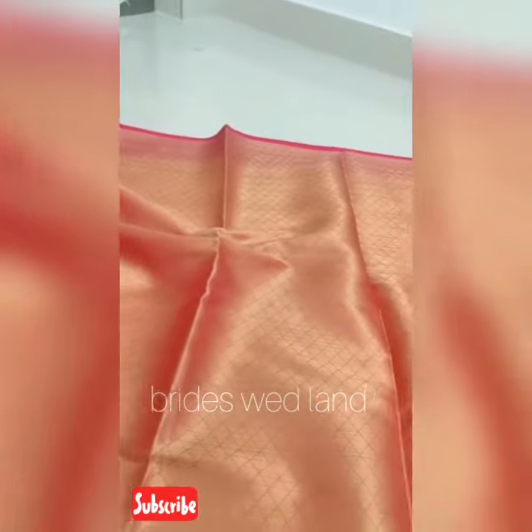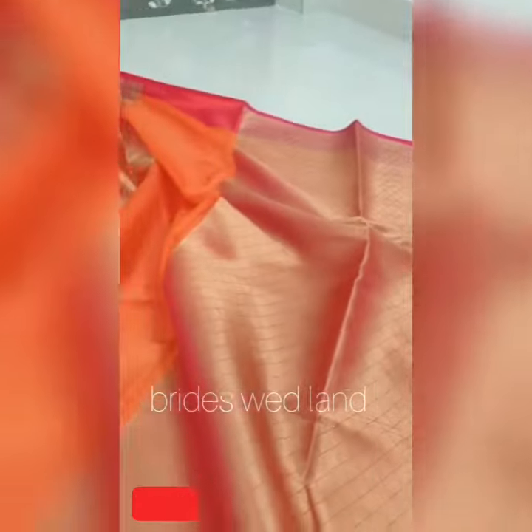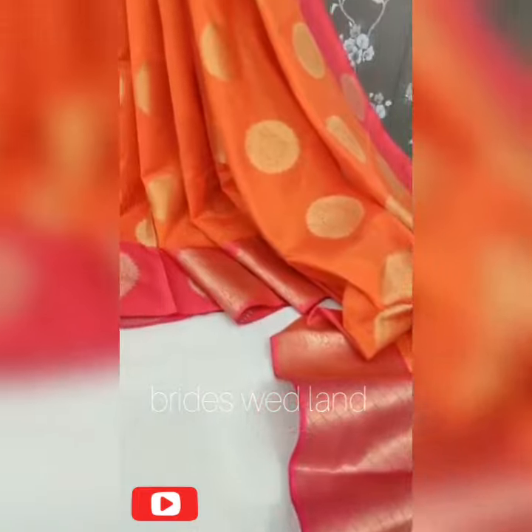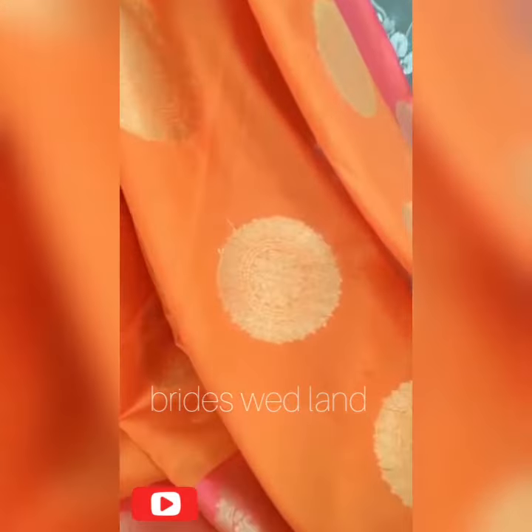This is a traditional style. This is a body size. This is a golden border. This is a weaving pattern. This is a body size.